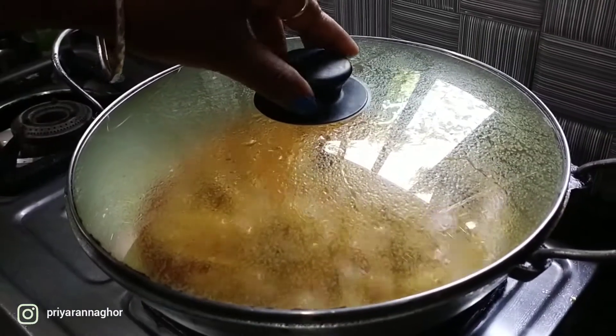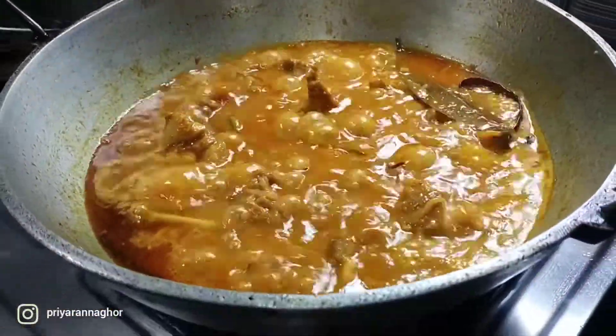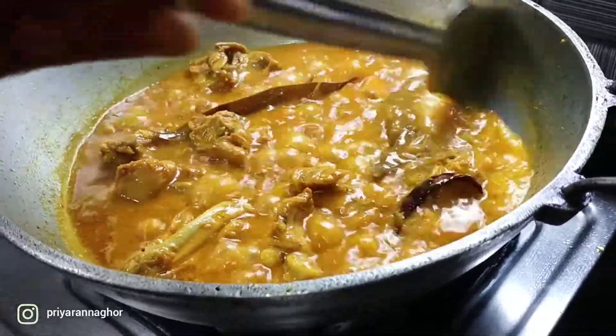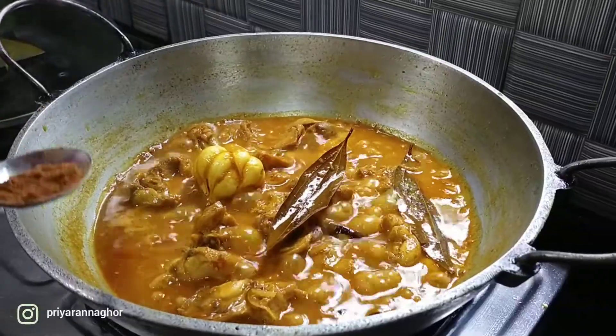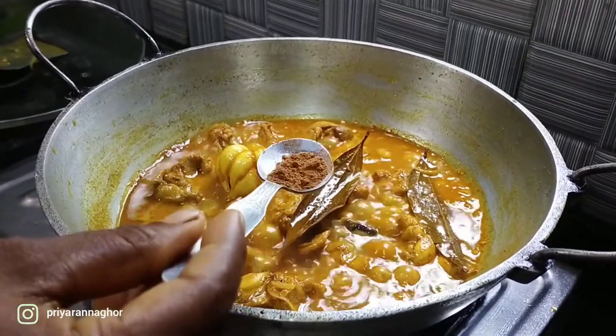This morning I will cook. After eating in the morning, we will cook and prepare and finish the things. Then make the chicken a bit like this and mix it in the pan.